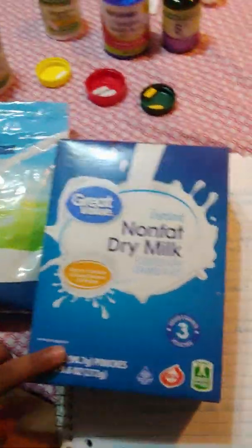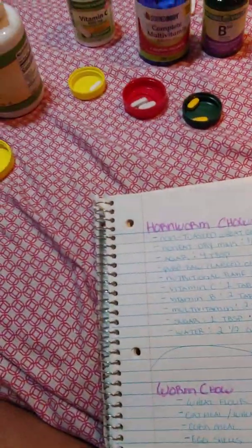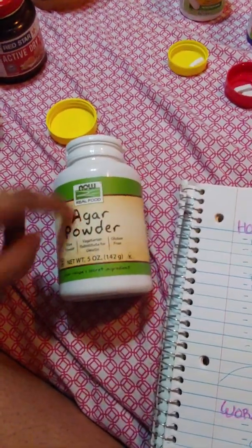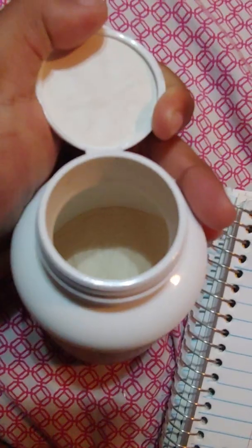Either one is fine, it's the same thing. Next is the agar powder. Here's the agar powder — this is what it looks like in the container, and this is the powder. You just need four tablespoons of the agar powder.